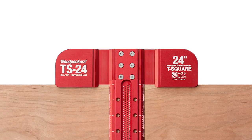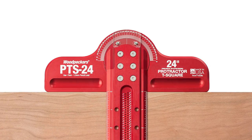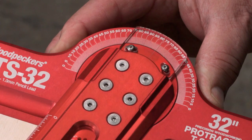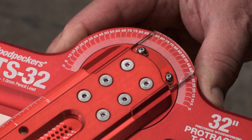The Protractor T-Square takes all the great features of our popular precision woodworking T-Squares and adds a head that rotates smoothly to any angle you want. The laser engraved scale and crystal clear hairline indicator match up perfectly to set your angle.